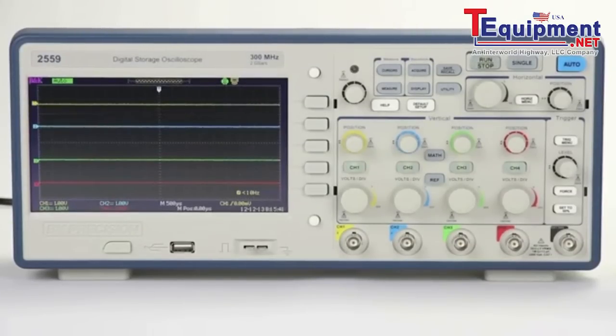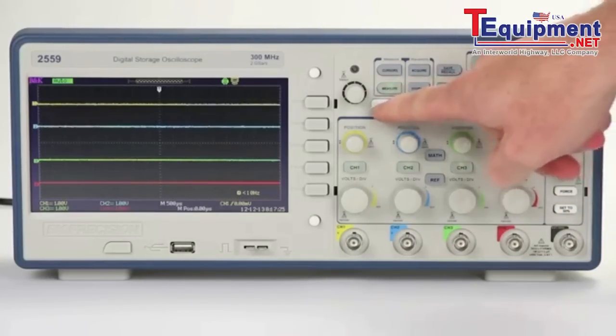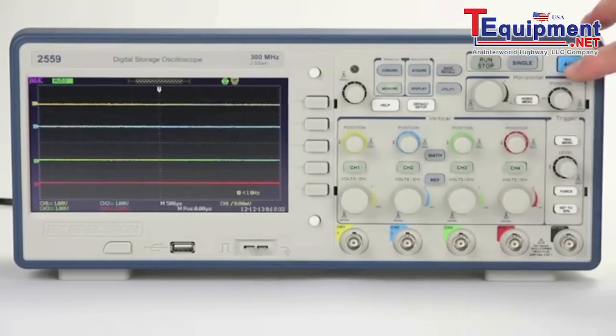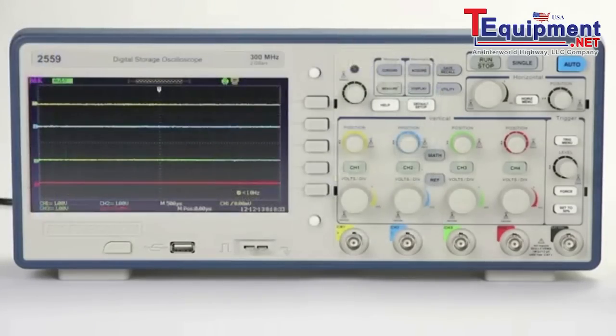All models feature a large 7-inch widescreen color display, a menu on/off button allowing you to hide the menu screen after setting your parameters revealing more of your signal, a help menu button that once pressed will display any button's function when pressed, and an auto setup button that automatically sets all of the vertical, horizontal, and trigger settings to a proper value for a fast signal display.